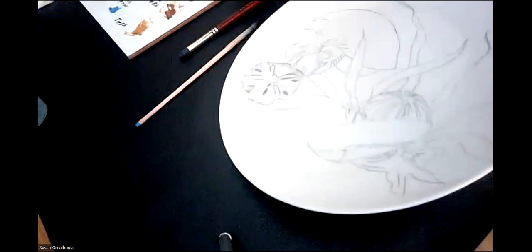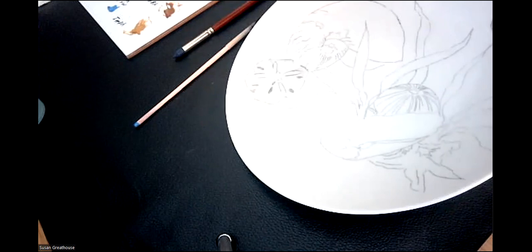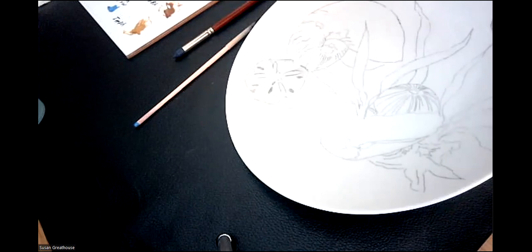Everybody with me? You can take a stippler or a brush and brush this out. It's good enough — I can see a star, but it's not going to be like the star on the starfish. I'm going to move from here now to the Nautilus shell.